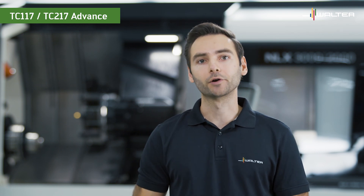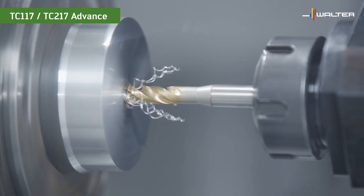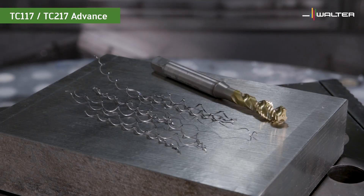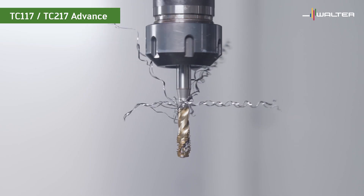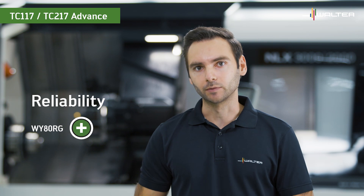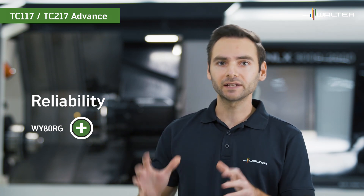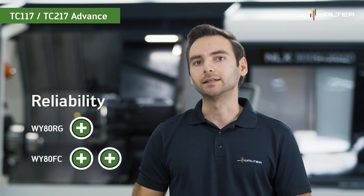Now we switch to an ordinary TiN coated tap. The chips are quite loose, and loose chips increase the risk of bird nests. So let's recap: the titanium aluminum nitride grade WY80RG gives you better process reliability than an ordinary TiN or TiCN coating. But the best chip formation you get with the steam tempered grade WY80FC.